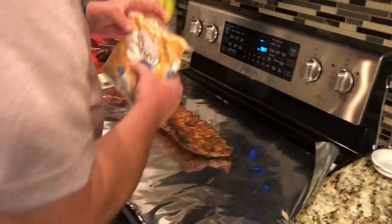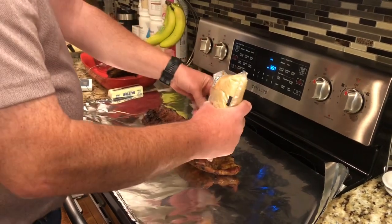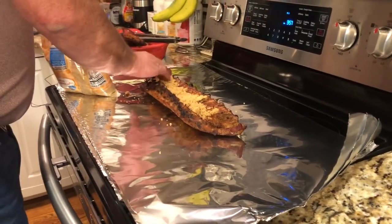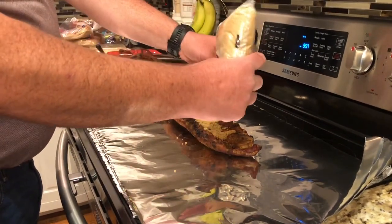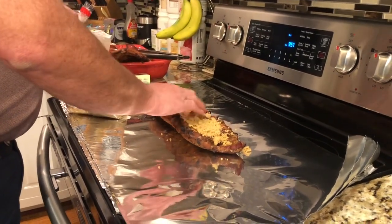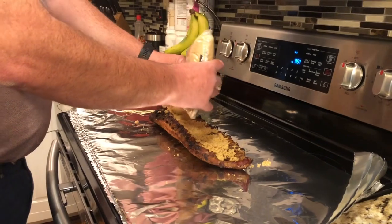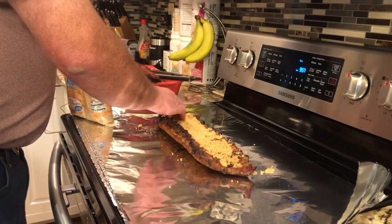I'm going to put some brown sugar on that dude — light brown sugar, dark brown sugar, it doesn't matter. Make sure that you have plenty of it on there, rub it in. A little bit more, a little bit more — more the merrier.